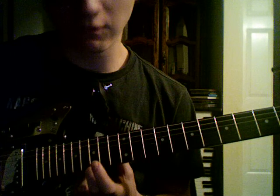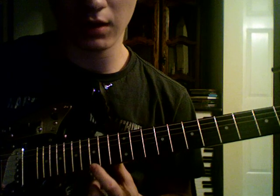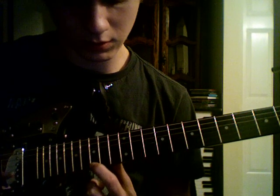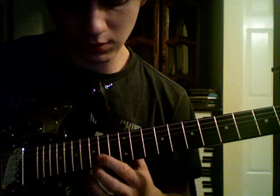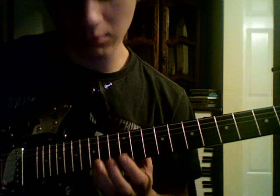So you're going to be hitting the 15th fret on the high E string. You've got that, and 15, but you're going to be using your pinky.